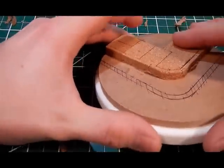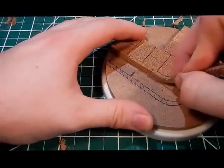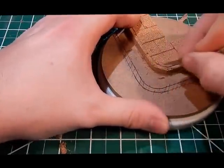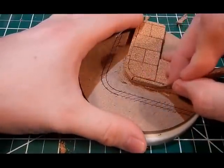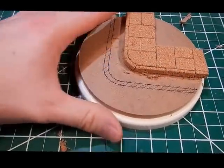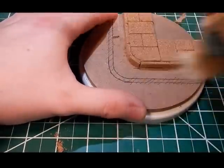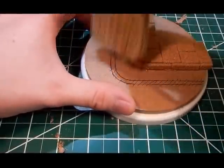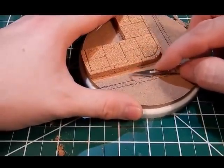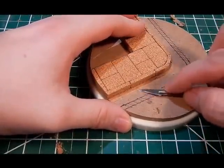I always go back and clean up the fuzzy edge with my scalpel, so that none of that's sticking up and in my way for when I start laying the cobblestones.